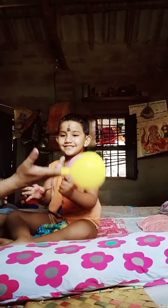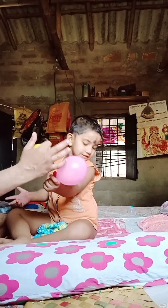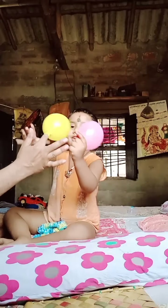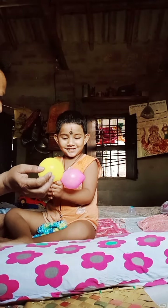Yellow finger, yellow finger, where are you? Here I am, here I am, how do you do? Where is the yellow finger? Yes, this is yellow color!